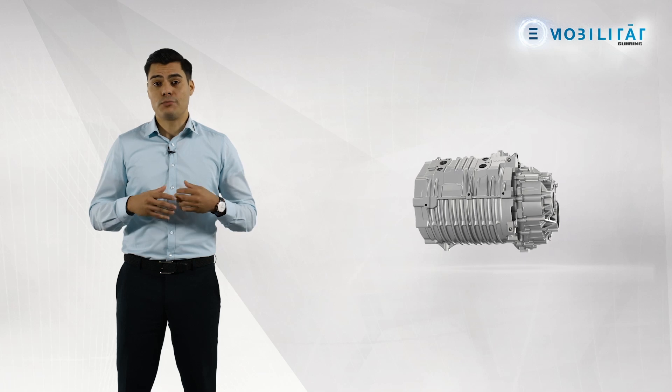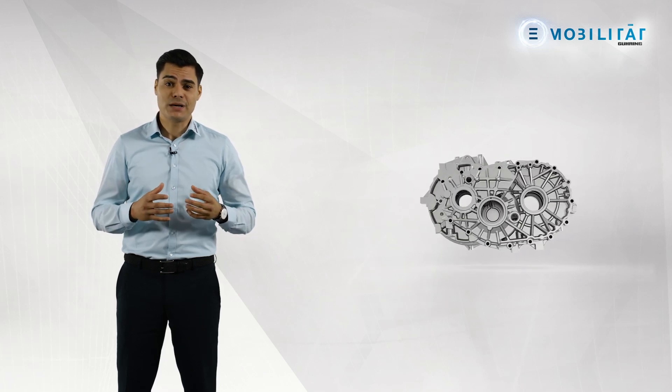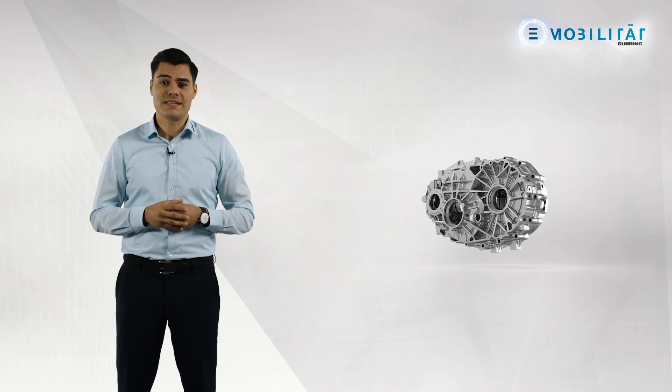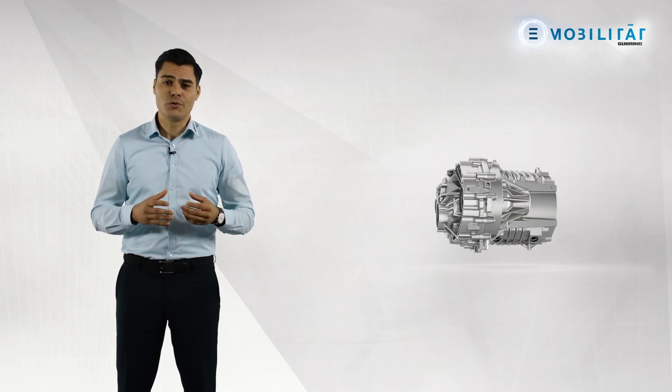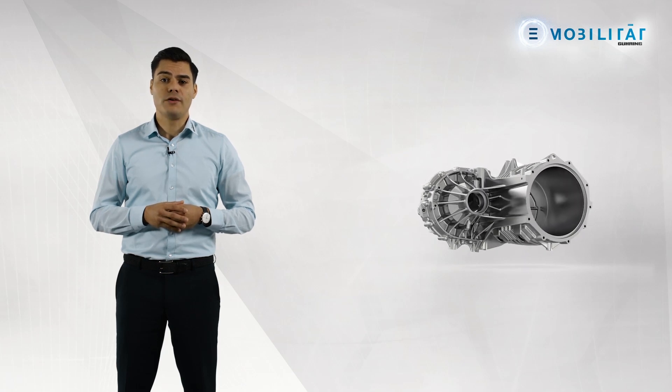The thin-walled electric motor housing covers approximately 100 tools. The stator borehole in particular is dimensioned with very narrow diameters and shapes and position tolerances. Constant temperature control during the machining process is necessary for reliable production of these tolerances. We recommend using emulsion as the cooling medium for machining electric motor housings.